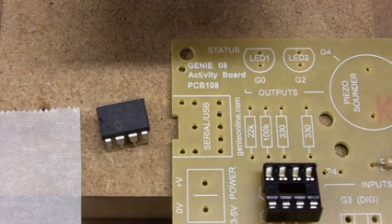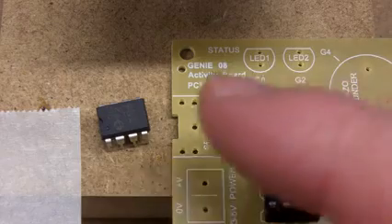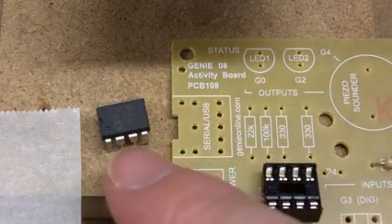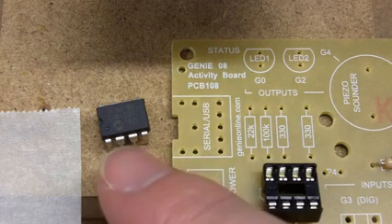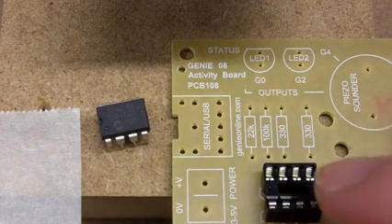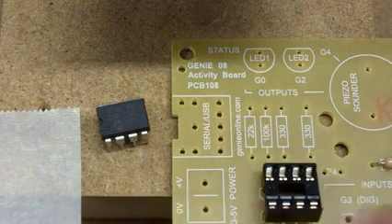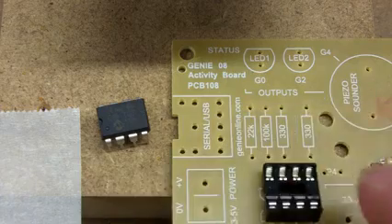In this video we're going to look at a technique for soldering an integrated circuit socket. That's where one of these devices, called an integrated circuit or IC, is inserted into the circuit. We use a socket so we don't solder the component — which can be expensive and sensitive — directly into the circuit.